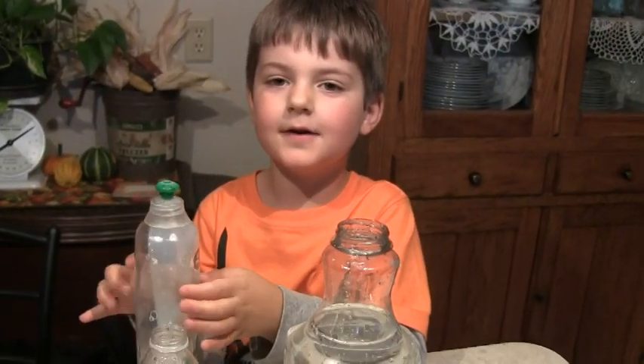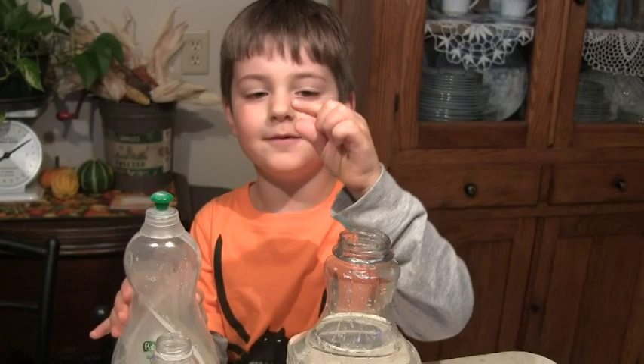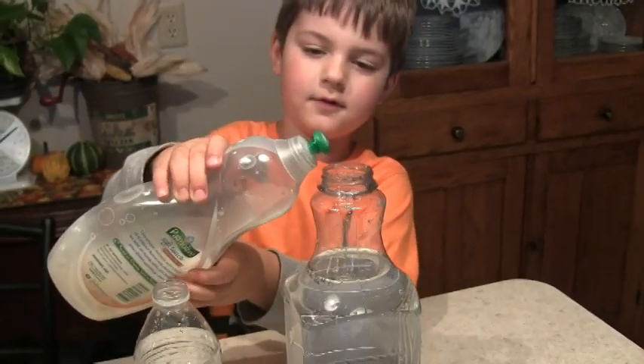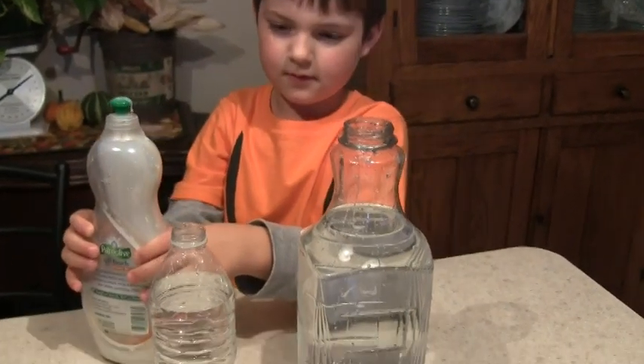After you add your water, you want to add a drop of dish soap. Go ahead. And now the next one.